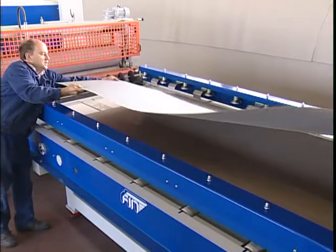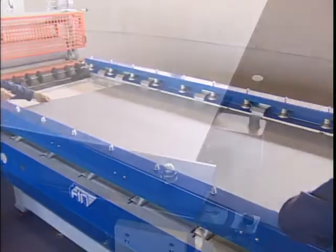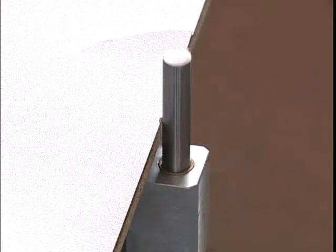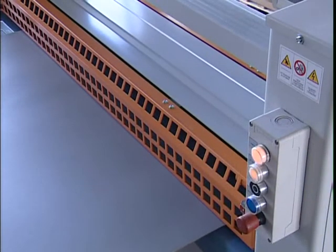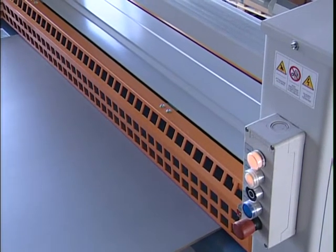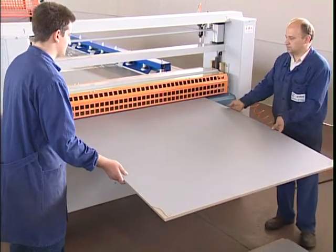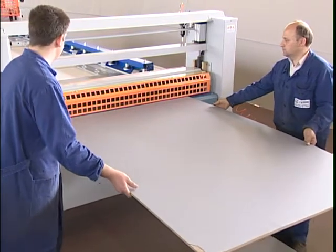The operator positions the second sheet on top of the panel in alignment with the front stop. The front stop will recede automatically and permit the operator to push the panel and the two laminated sheets towards the press, which will press the laminate onto the panel with an adjustable pressure of up to 7.5 kg per square centimeter.